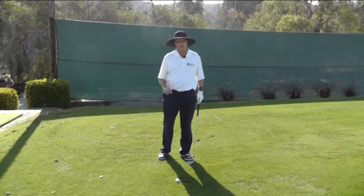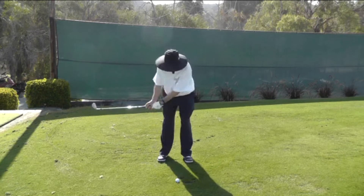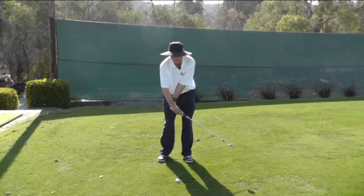The mistake that a lot of people make is they let the club pass their hands before impact, and it creates a scooping action.